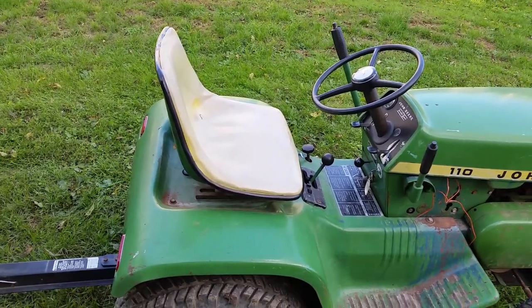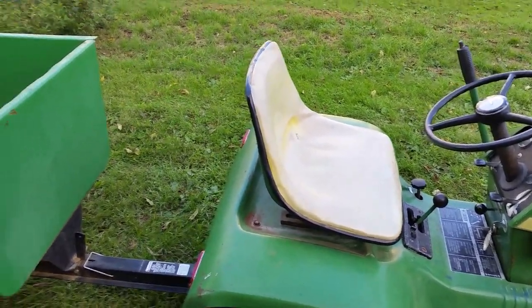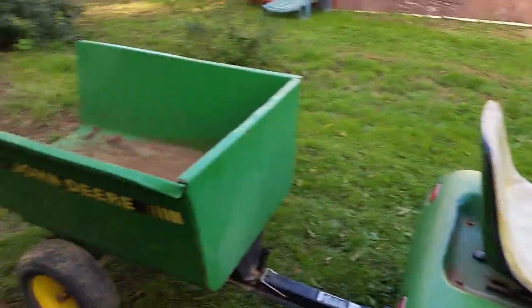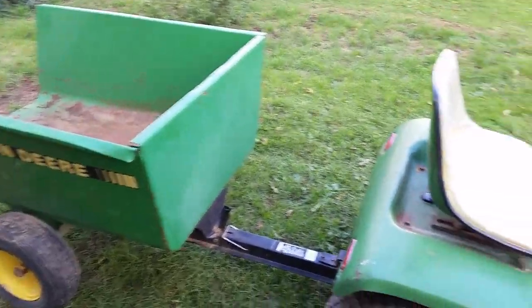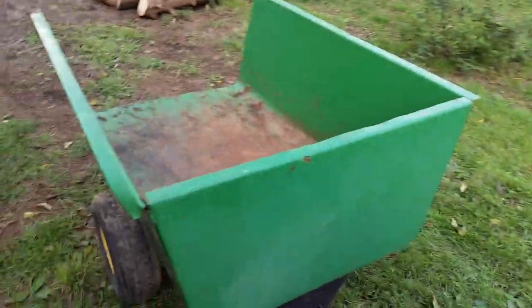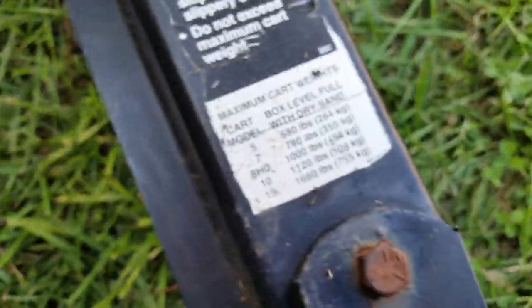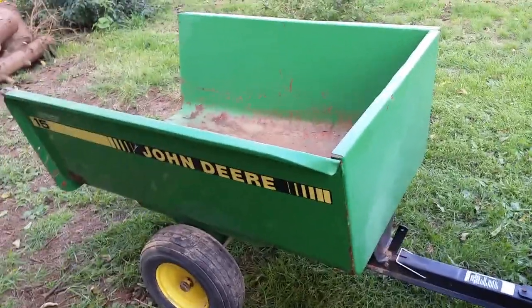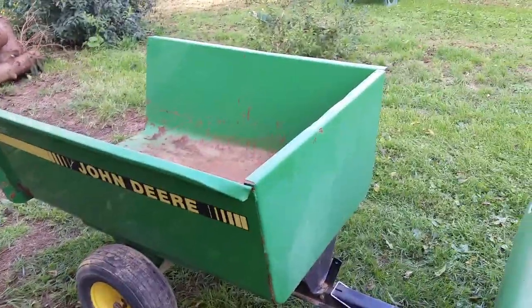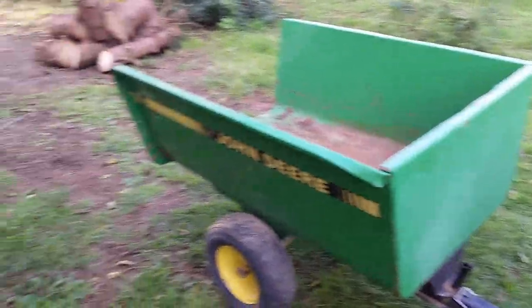I know tractor data lists the weight without the deck, so take that with a grain of salt. But thinking of throwing some wheel weights on, and I'm 280 pounds, so we're definitely going to be getting around 1100 to 1200 pounds. We're definitely still going to get the use out of this cart. Technically, for what this tractor weighs, I'd be alright with a 10 cart — but might as well go bigger. This cart is a little wider, so it's going to be a little more stable than a 10.